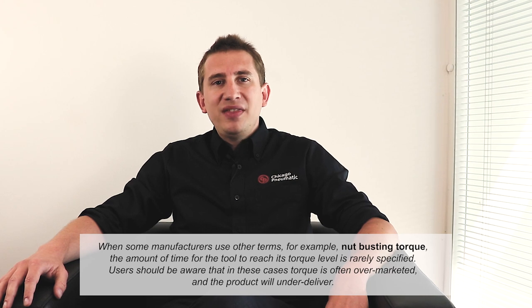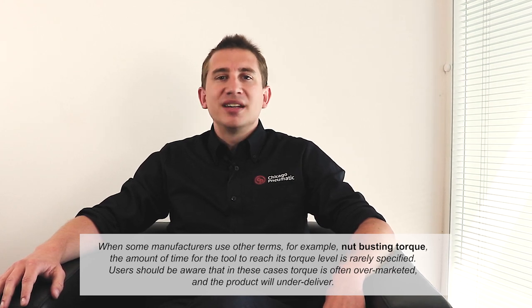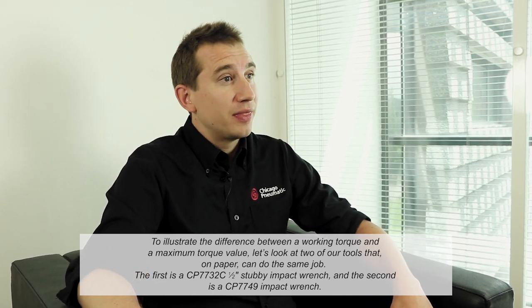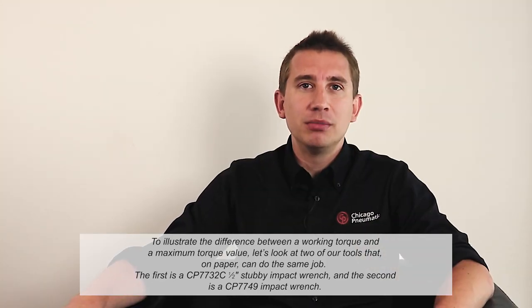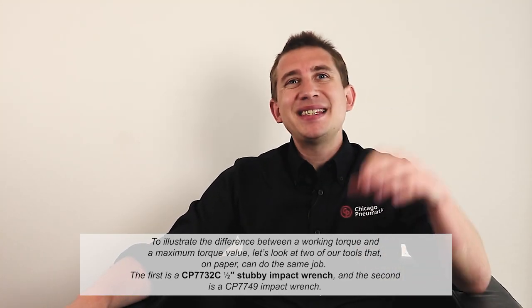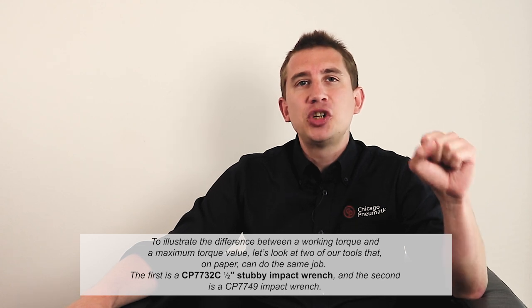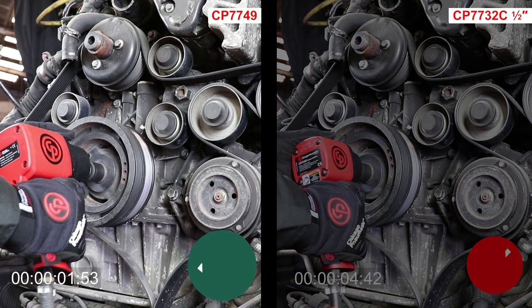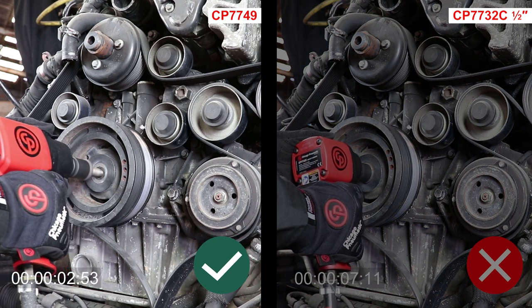Users should be aware that in this case, torque is over-marketed and the product will be under-delivered. Please note the difference between a working torque and a maximum torque value. Let's look at two of our tools that on paper can do the same job. The first is a CP7732 in the half-inch drive range, and the second is a CP7749 in the same range. We can clearly see that both tools achieve the same result, but the second one takes much longer.